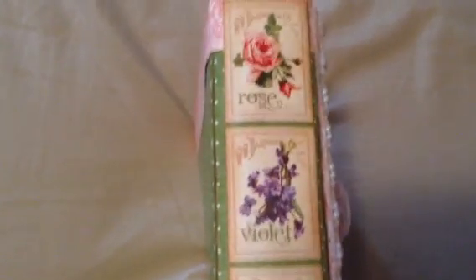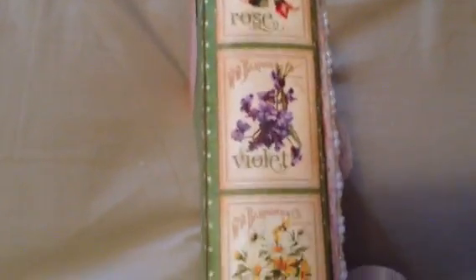And then on the side — I love this so much — I used the tags. Look at that. It names all the flowers. I think that's pretty awesome.